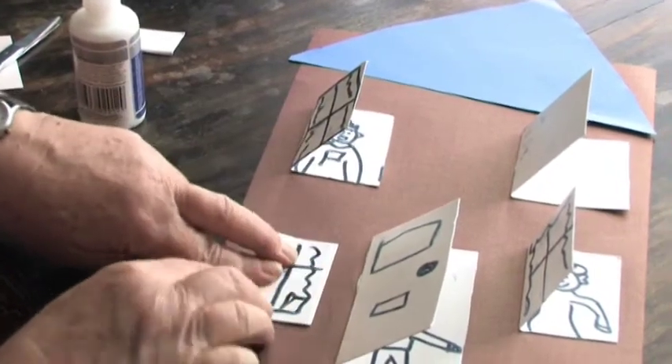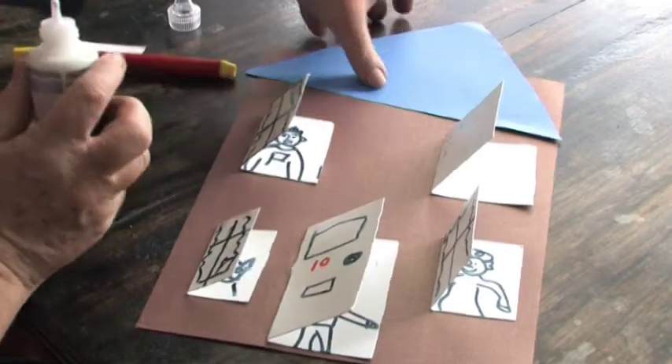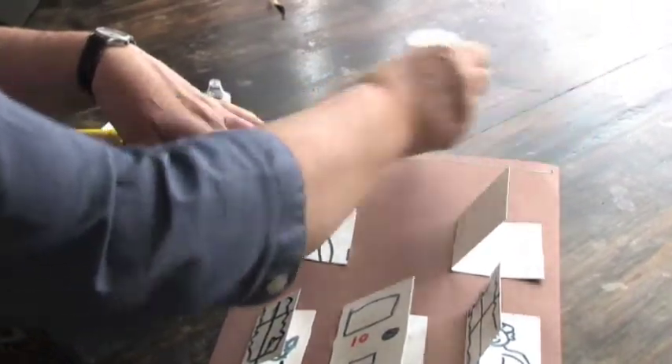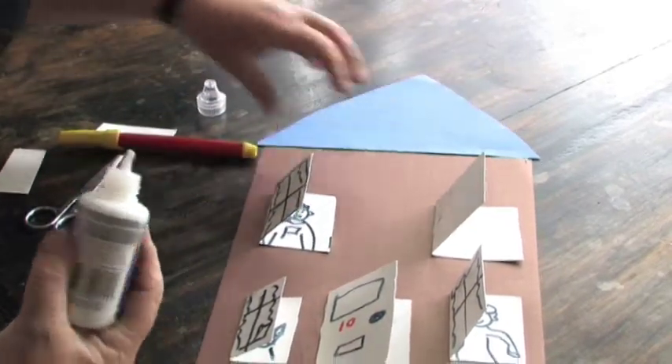So that one's going to go there. Press it right down and count to ten. We haven't got the roof on, so a little bit of glue along the edge, all the way along, and press down the roof. And then you can decorate your house if you want to.